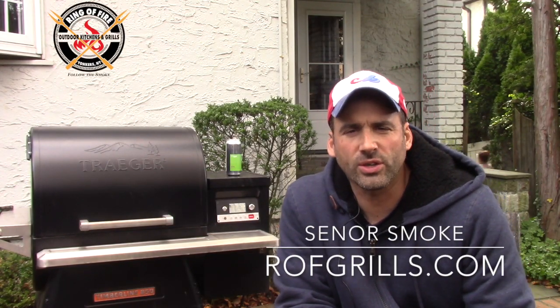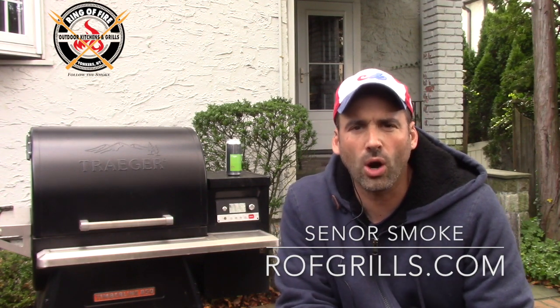Hello everybody, it's Jonathan Senor Smoke from the Ring of Fire in Westchester County. I bid you welcome hanging here at Casa Smoke in the side yard, and I am rolling smoke behind me right now — my Timberline 850. Welcome.